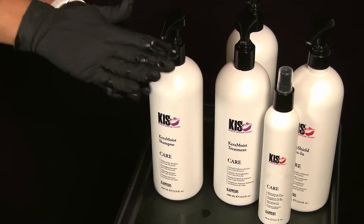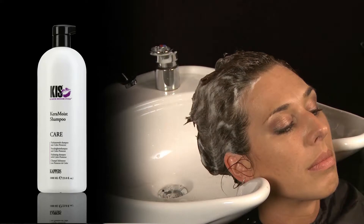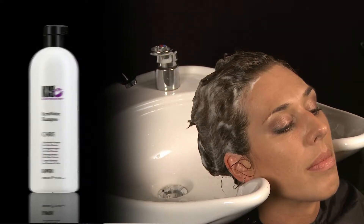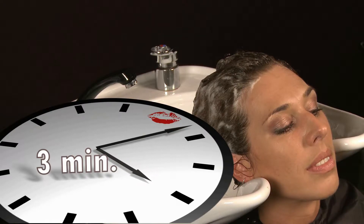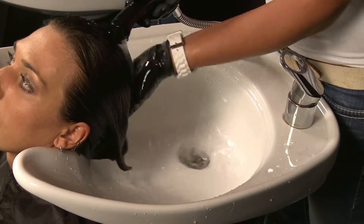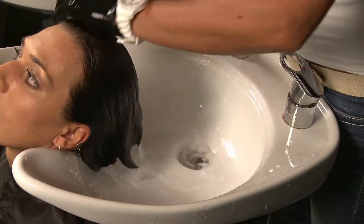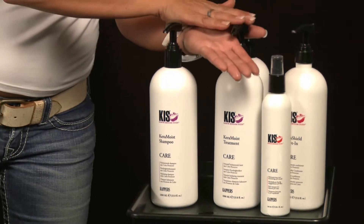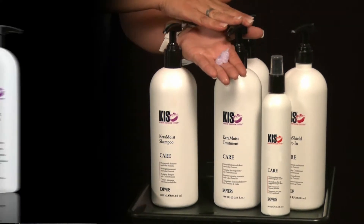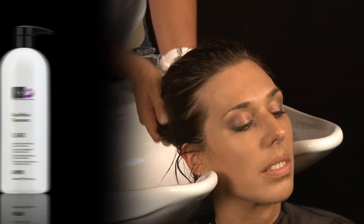In this case, wash the hair with Keramoy Shampoo again and leave in for 3 minutes to increase the hair's moisture content. Then rinse the Keramoy Shampoo out and towel dry the hair. Next, apply a quantity of Keramoy's treatment the size of a 1 euro coin through the hair and leave for 3 to 5 minutes to add maximum moisture.